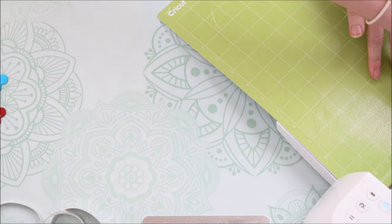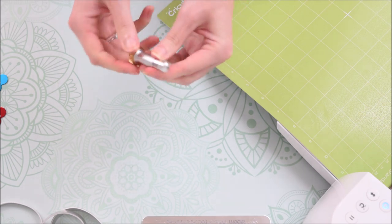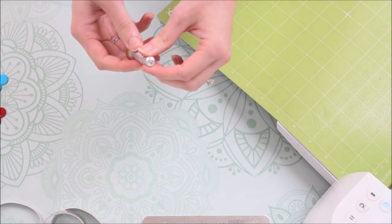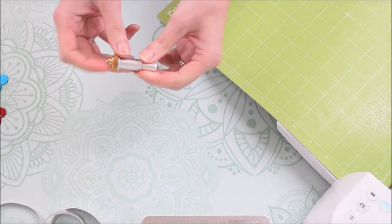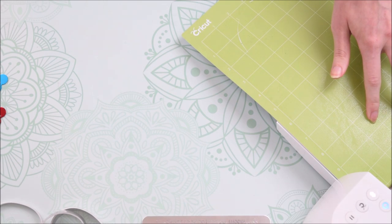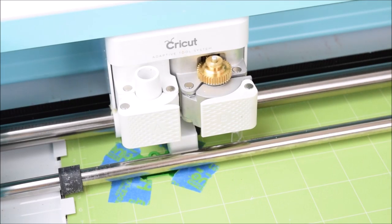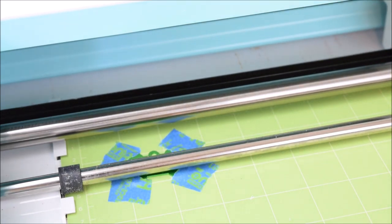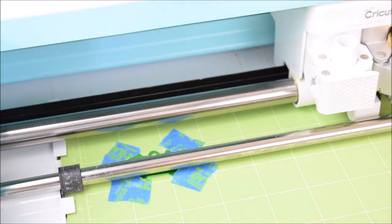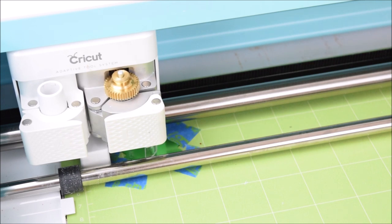I have my engraving tool already in the Cricut machine — it's number 41, with the little number on the side. If you don't know how to change the quick-swap housing, I have another video linked below. I'm placing the mat into the machine and starting the cut. The Cricut will go through the motion of drawing that outline as if there's a pen, but since there's no pen loaded it won't mark anything. Then it moves on to the actual engraving — that's what we use as our template to keep everything exactly where it needs to be.